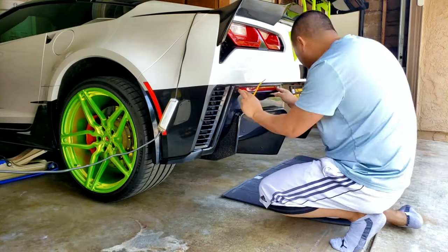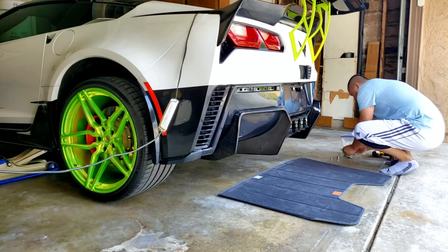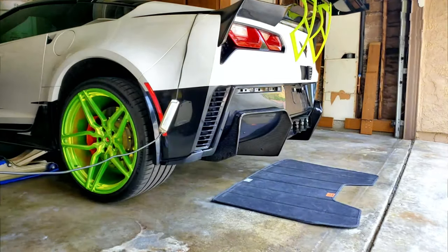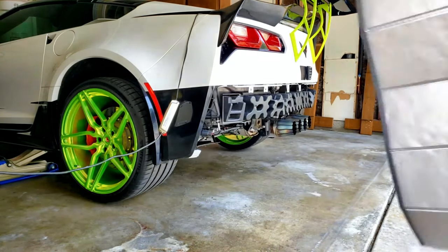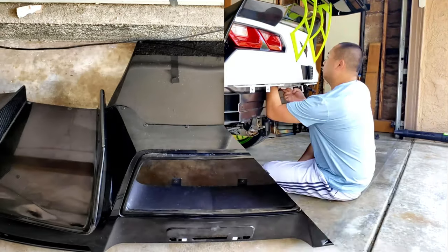First I jack the car up, take out the reflectors, and take all the bolts off underneath the lower diffuser or fascia. Next I gotta take the ACS extender off. The hardest one is the APR piece, and right now it's the safety bumper.